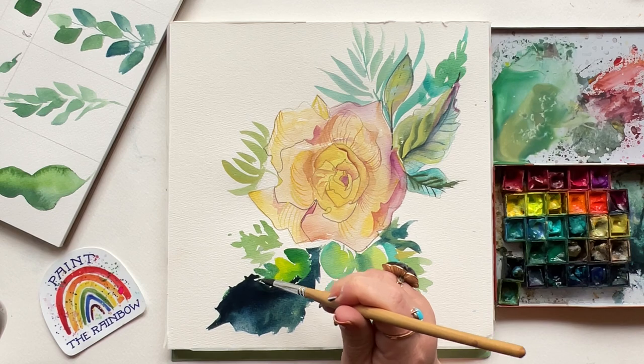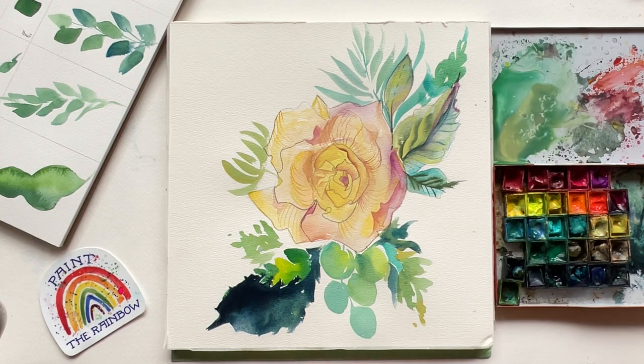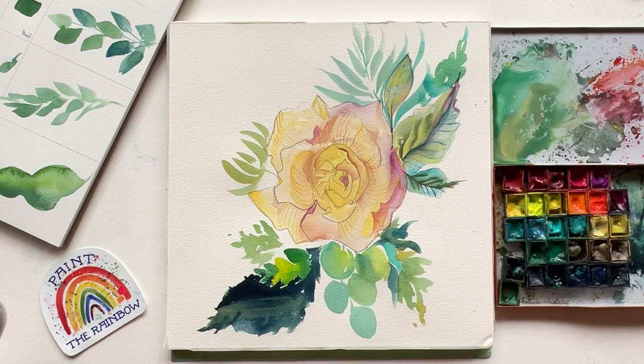I want to point out something that's really important: the names of these strokes are not important. They are just names — they're arbitrary. They're a way for me to help teach you about 10 different strokes that can make a zillion different leaves. So don't get hung up on the names and where and how perfectly to use them.